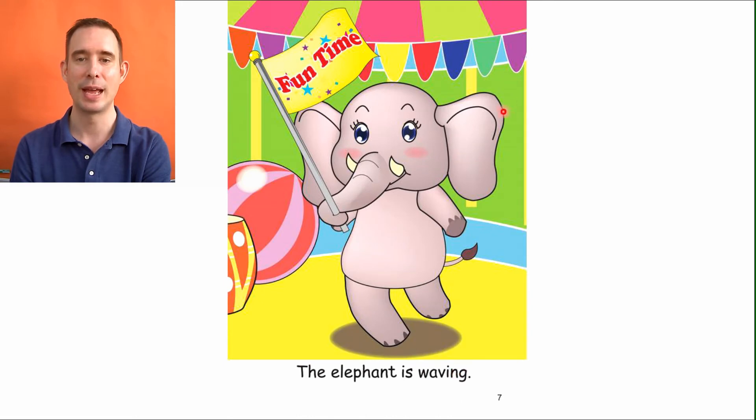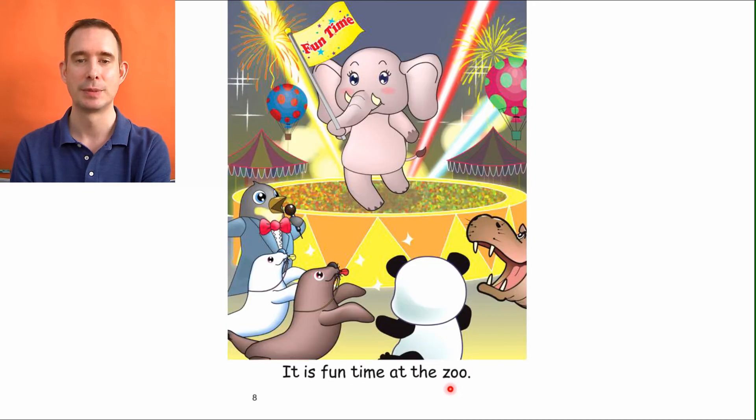At the very end, we have Miss Elephant with her flag in her trunk, because she doesn't have real hands — her trunk — and it says fun time. She's waving that flag. Fun time. Let's read: The elephant is waving. And there she is to everybody: It is fun time at the zoo.